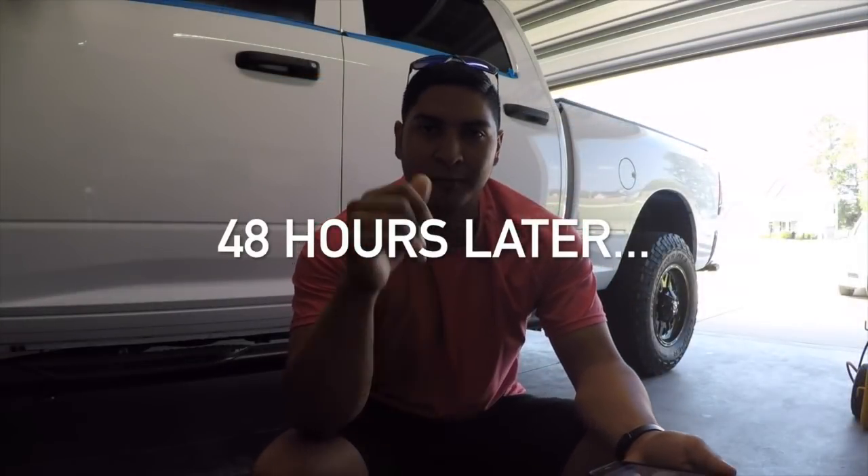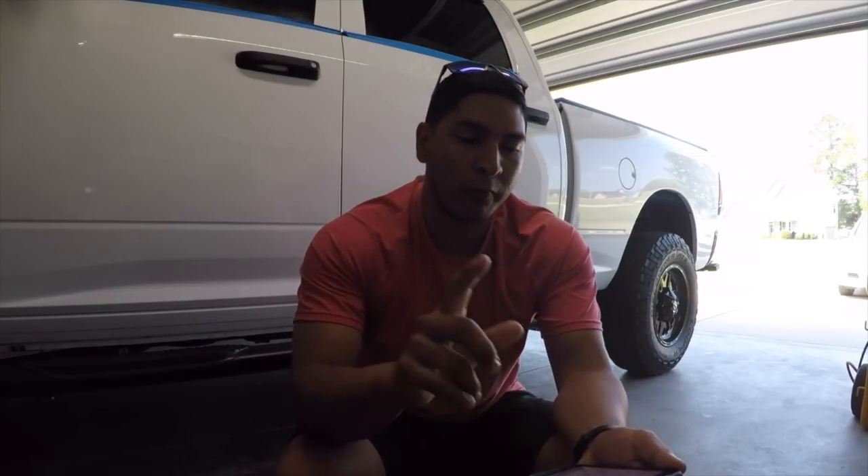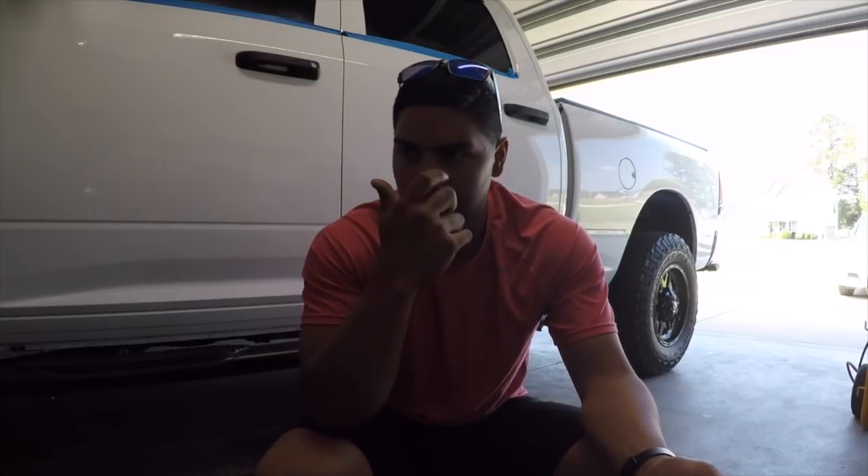Finally done. It's been 48 hours since I did the first coat of the ceramic coating, and 24 hours since I did the second coat. Yes, I did two coats. After I threw on that first coat, I let it cure overnight. It takes about two to three weeks to fully cure.